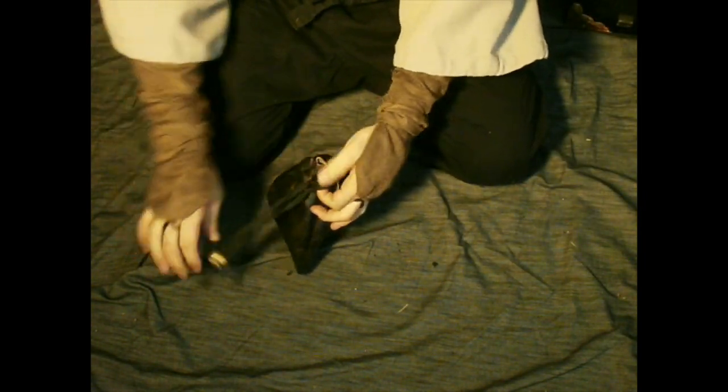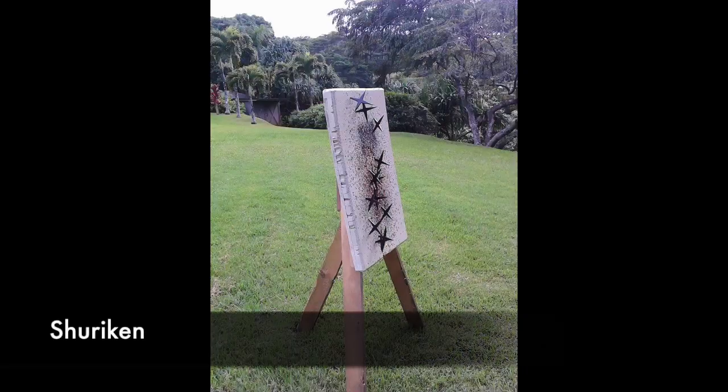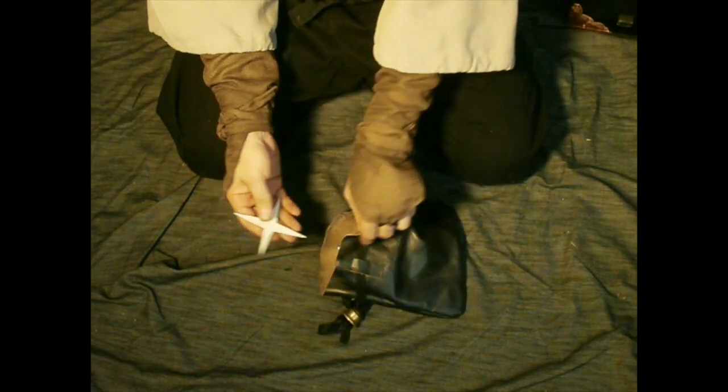Made another leather pouch for shuriken. I know shuriken don't have any special connection with ninjutsu, but still — this is one way that they would carry things like this. This kind was made by Budoya.org.